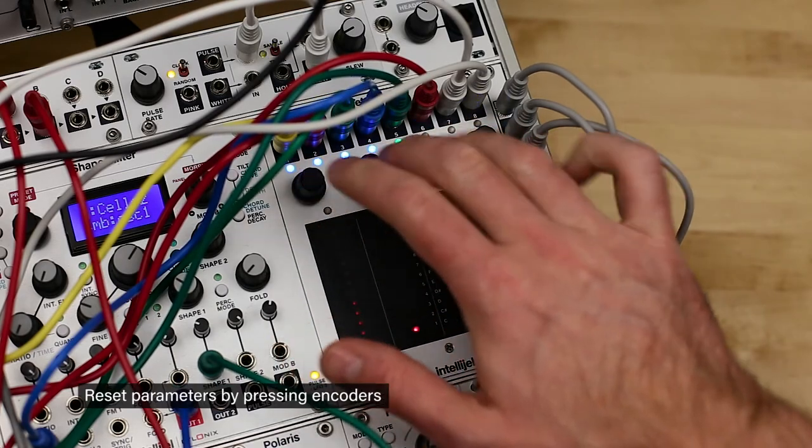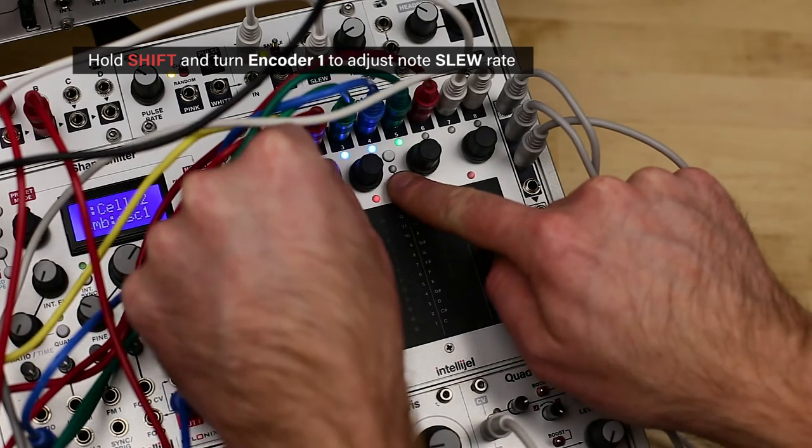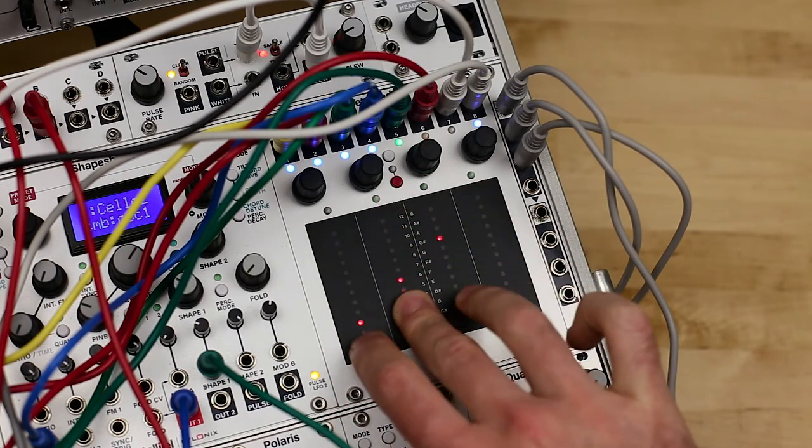Notes can be reset by pressing the encoder. Like in Keyboard Mode, holding Shift lets you use Encoder 1 to control the slew rate between notes. You can reset this by holding Shift and pressing Encoder 1.